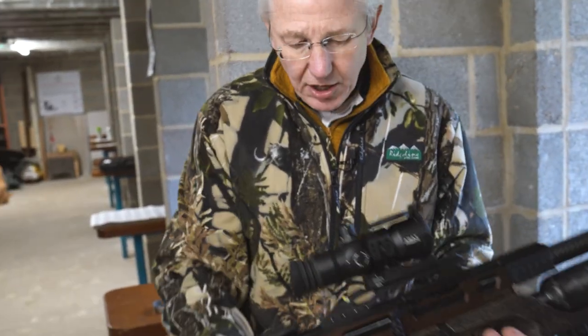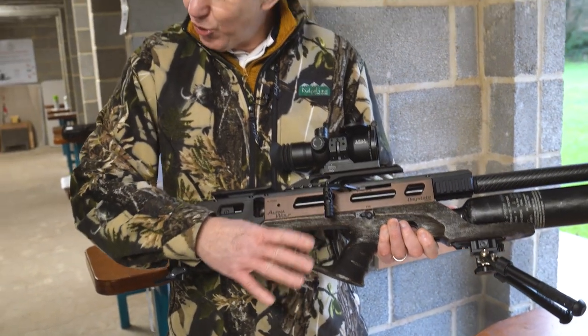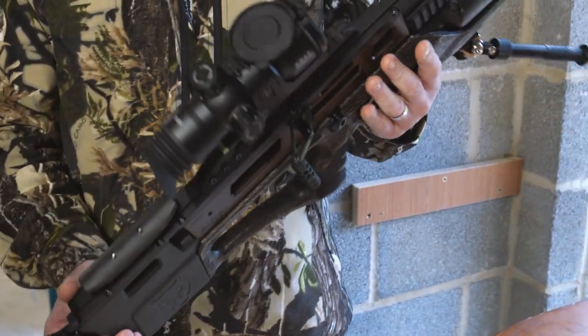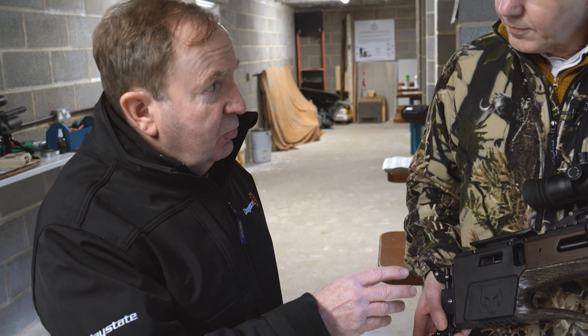Something I really did notice is that I was well aware that I was holding the stock — this really does make a difference, this Safari stock. Is it actually wood? Yes, it is. And it's hand-finished. But not only the stock, the software's been improved as well.